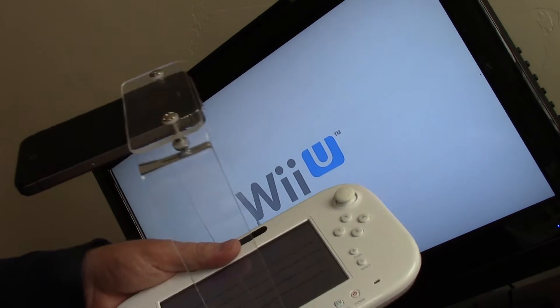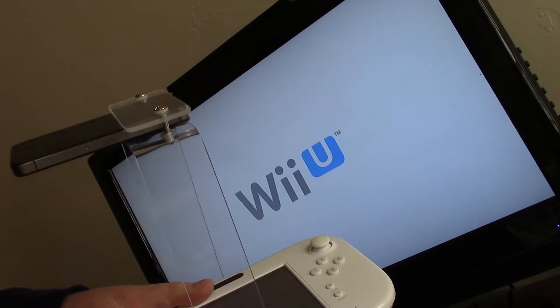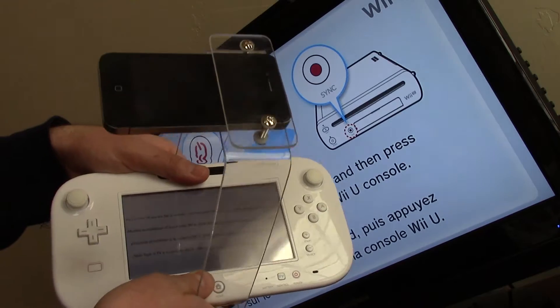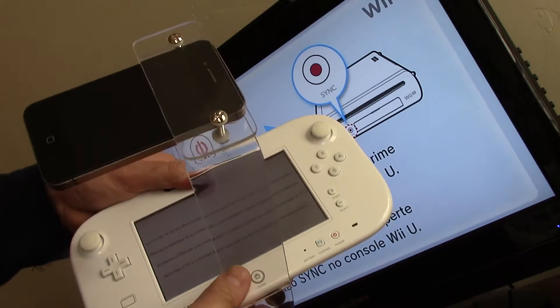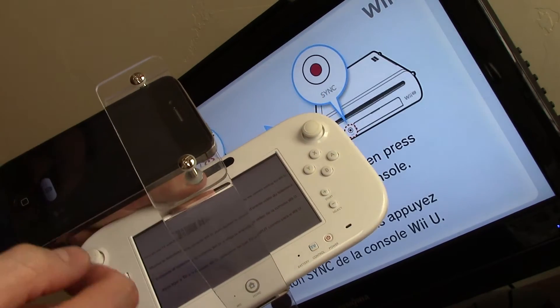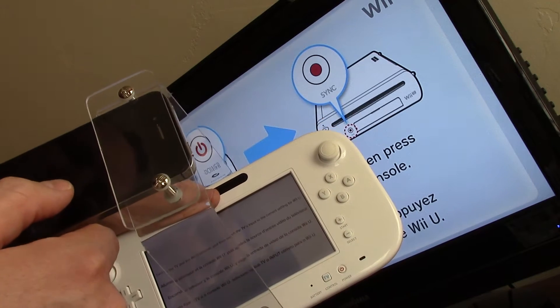I wanted to show this before I sell my Wii. This is a little device we created for one of our YouTube channels where we do gameplays. You want to be able to record the screen in some games, so we rigged this up so you put your smartphone in there and put it on the camera setting.